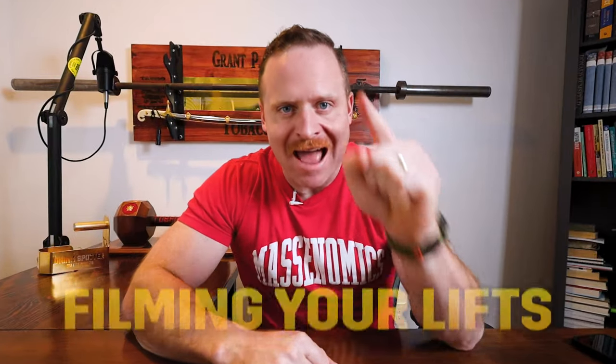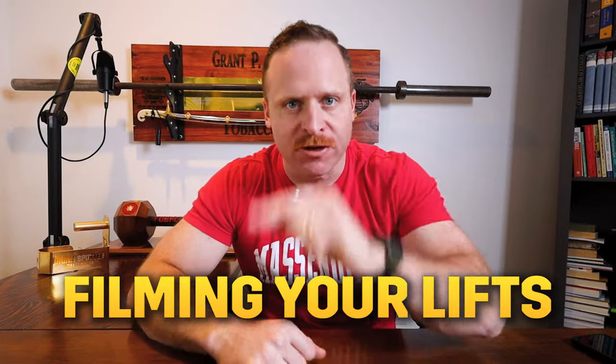Hey guys, welcome back. It's Grant Brogy from The Strength Co. Today I want to talk about how and why you should film your lifts.